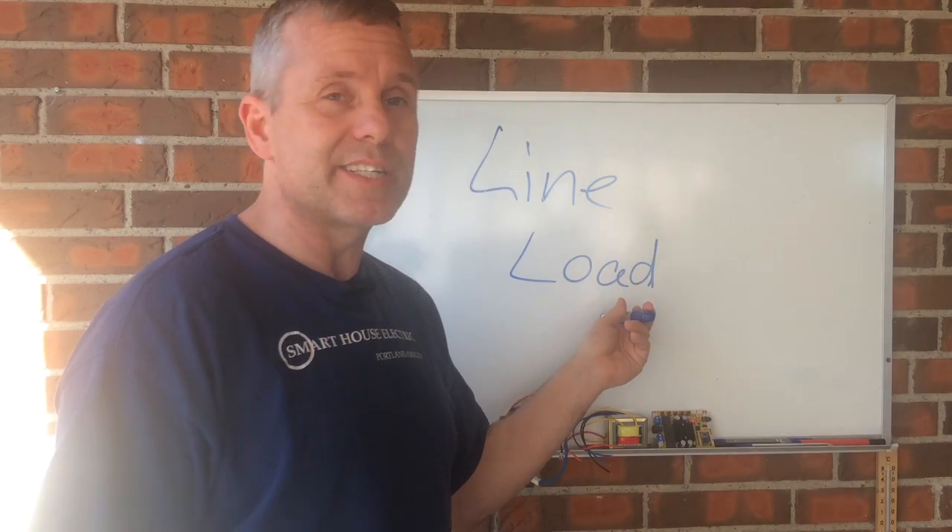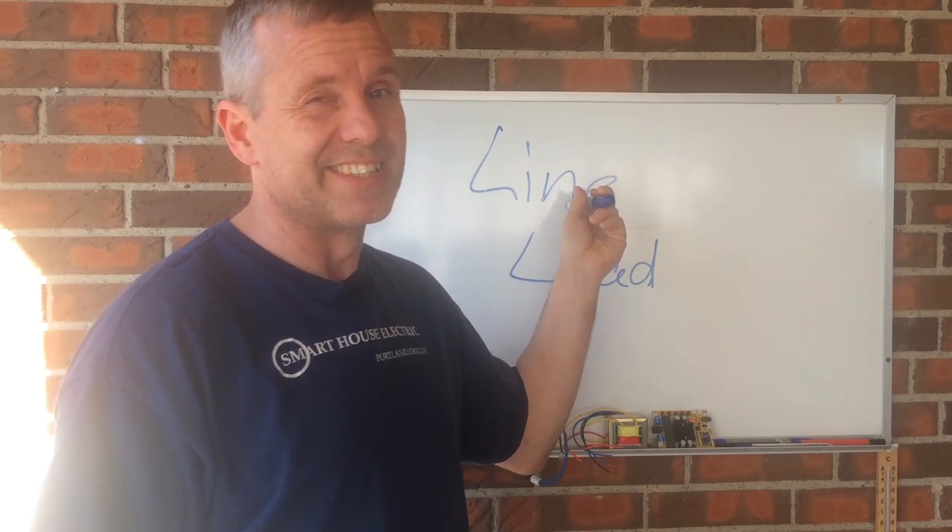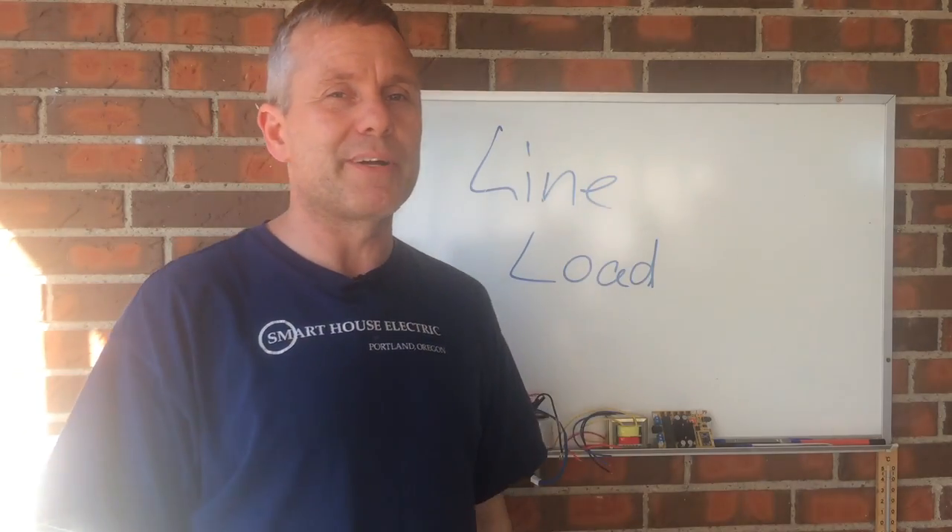So load side is out, line side is in. Kent from Tanning Bed Repair Guide — take care, guys.